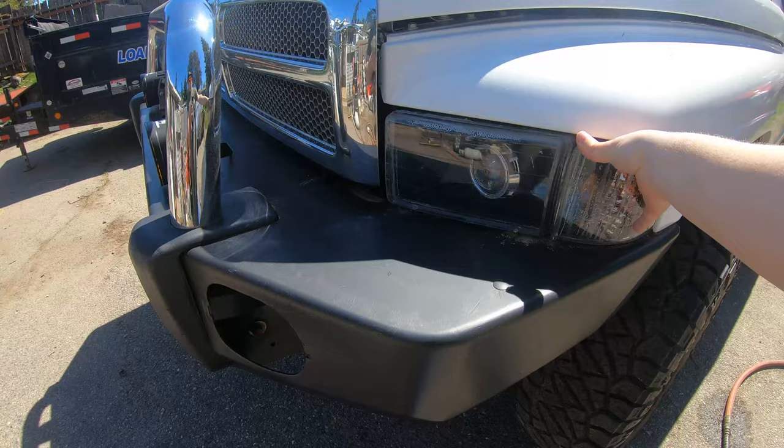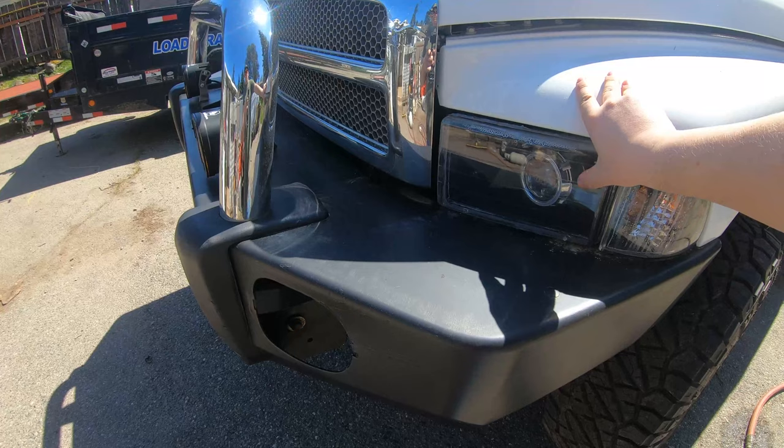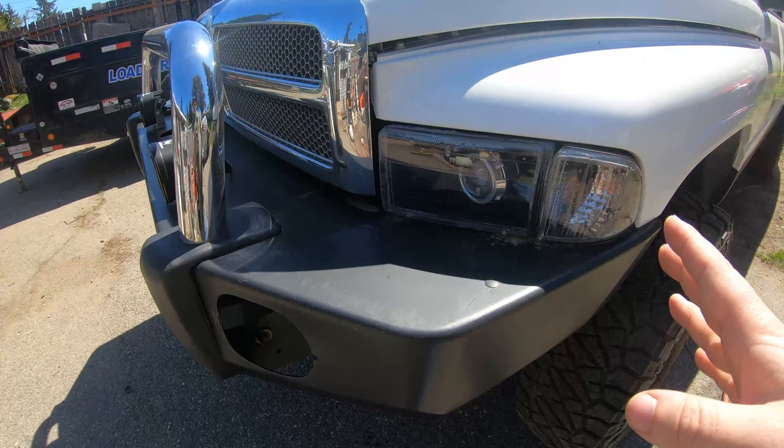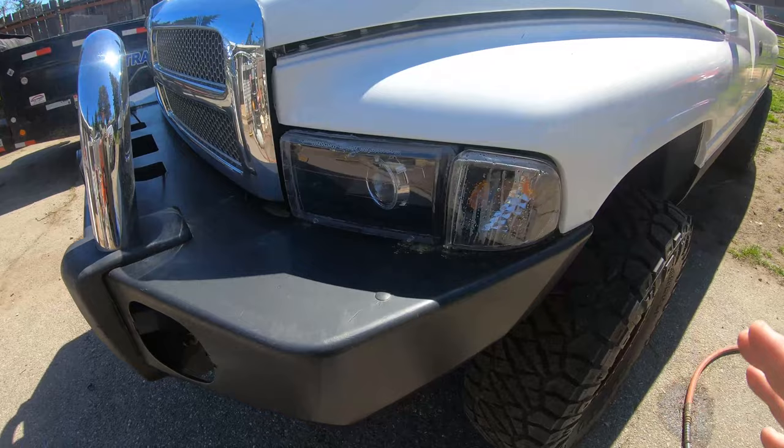This light's mount actually broke so it doesn't stay in anymore — you've got to tape it into the truck. The HIDs will probably stay. They're Morimoto Mini H1 projectors with HIDs. I really like them — they're really bright, and with a lifted truck you don't get people flashing their lights at you because of the projectors.